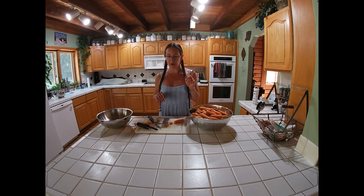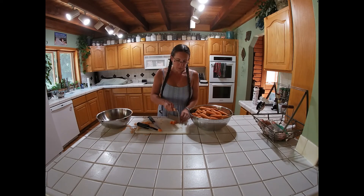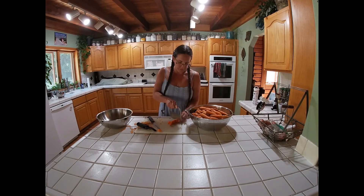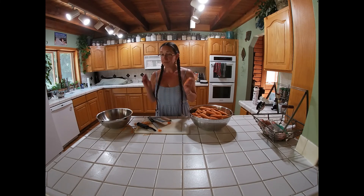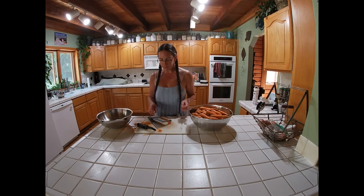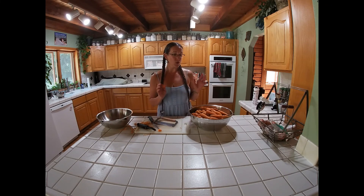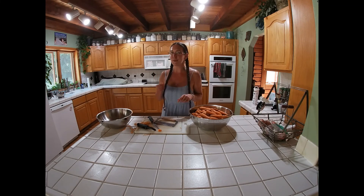Sorry for talking with my mouth full — these are yummy by the way. So head and tail them, peel them, cut them, throw them in a bowl, and once this whole big giant bowl is done we'll go on to the next step. See you in a bit.